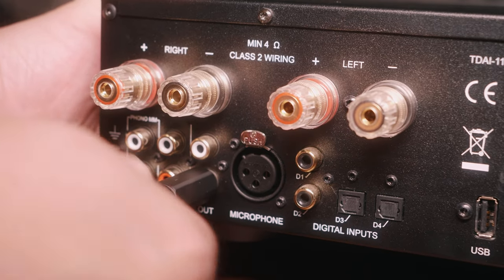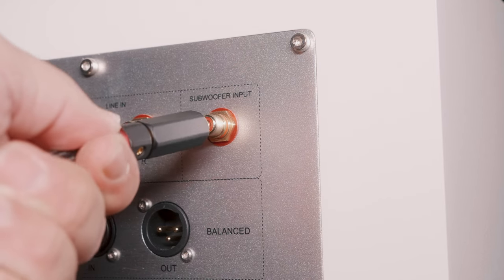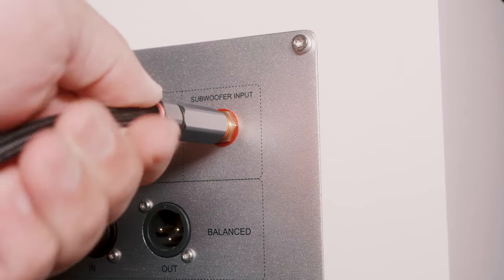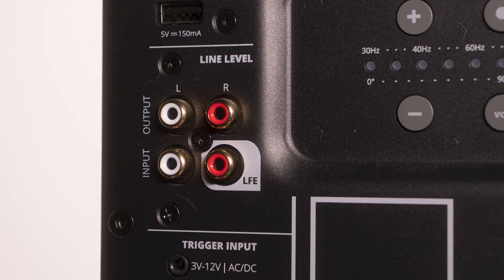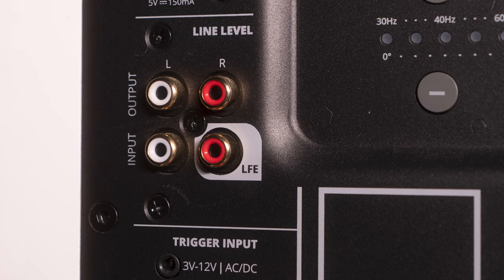You'll need a subwoofer cable like this one, which can be found for an affordable price on Amazon — I will provide the links below. Connect one end of the cable to the subwoofer output on your gear, and the other end to the subwoofer input on the back of your subwoofer. Some subwoofers have an LFE input on the back. The LFE input is designed to receive low frequency effects from an AV receiver or processor. When connected using the LFE input, the subwoofer takes over reproducing low frequency content, relieving the main speakers from handling that deep bass. This can result in a more immersive and dynamic home theater experience, as well as better overall sound quality.